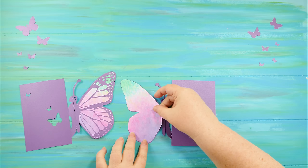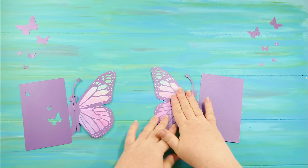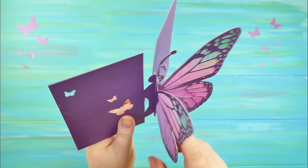Match up the wing and then put the back on. I'm using a shimmer paper — this purple cardstock is a shimmer — and then you just slot them together just like this.